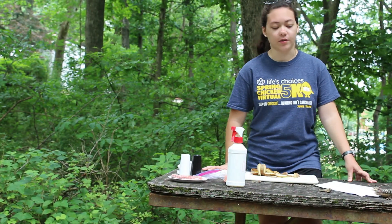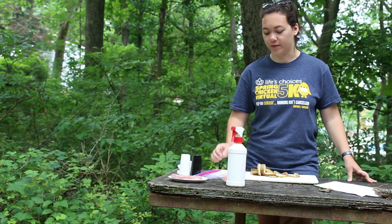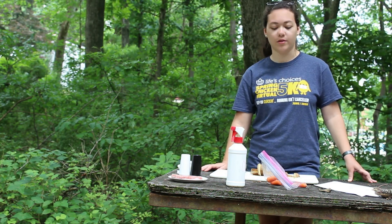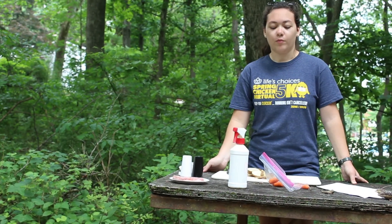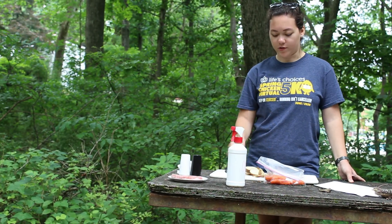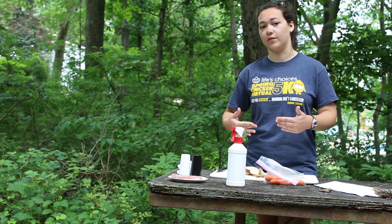At this point you can add your other vegetables. We have some carrots over here, and we're going to chop those up and add them to the meal. We're going to cut them up about the same size as the potatoes so that everything cooks evenly.